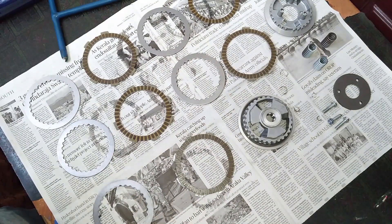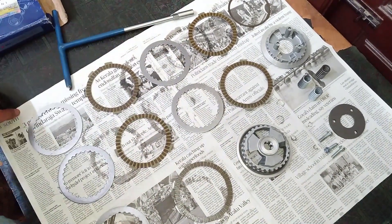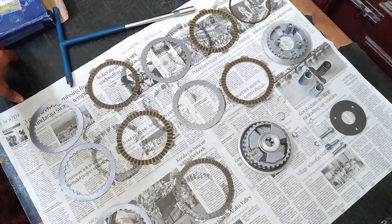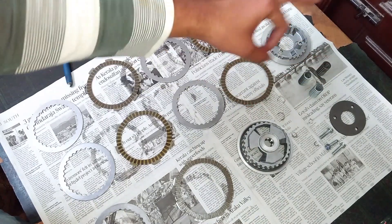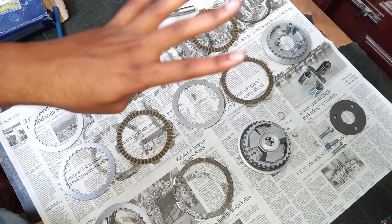I have completely disassembled the slipper clutch so you can easily understand what is going on inside. Here you can see there are five clutch plates and five pressure plates — totally 10 plates inside the slipper clutch unit. There will also be a ring. You can see there are only three springs in the slipper clutch unit, compared to the conventional clutch unit which has four springs.